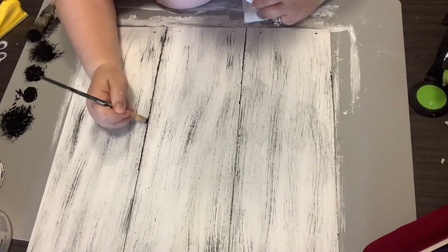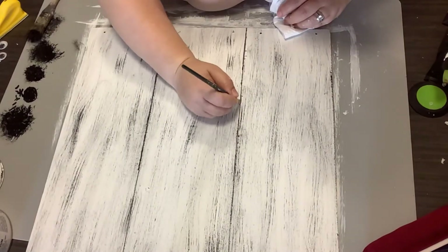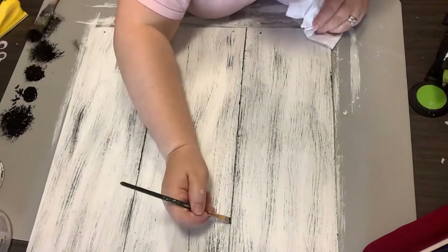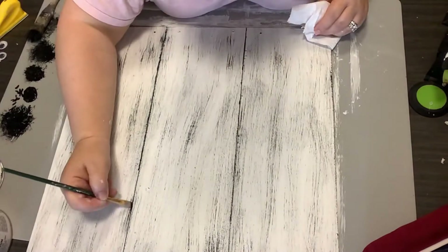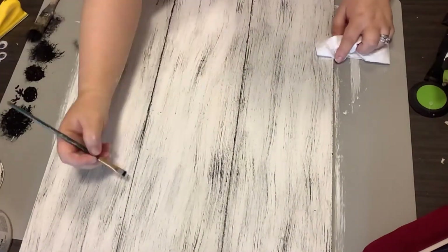We're going to go through and blend all this in here in a little while. But for right now, I just want to make sure that I am highlighting right there where we are getting our shiplap look from.